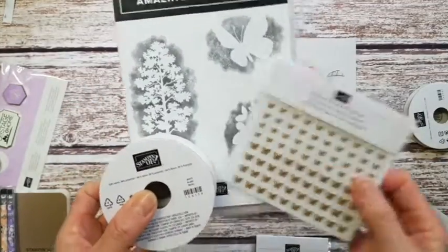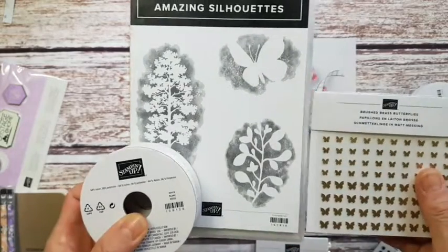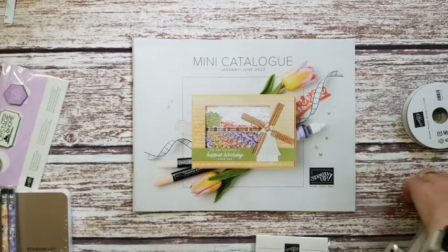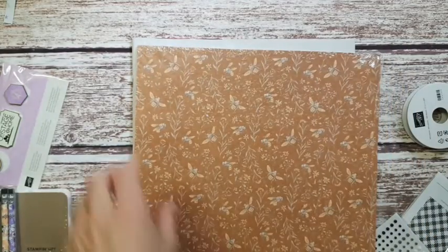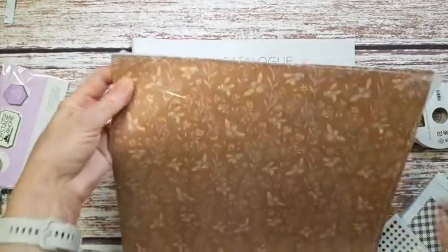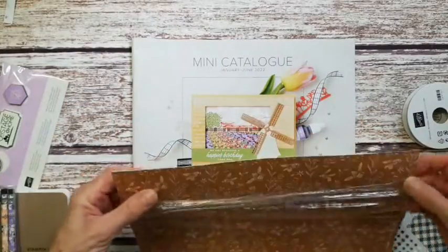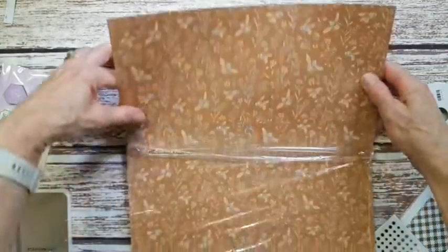That was another perk of signing up for On Stage at Home and one of the benefits of being a demonstrator. Those were the gifts everybody got sent out. When you attend the conference you also get to do a pre-order, so I got some designer series paper. I haven't even opened this yet — it's the Heart and Home designer series paper — so I'll open this and show you the gorgeous patterns. I've had a little peek of the catalog online and was very excited.